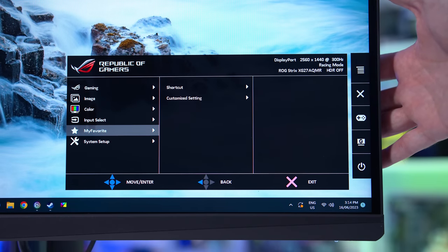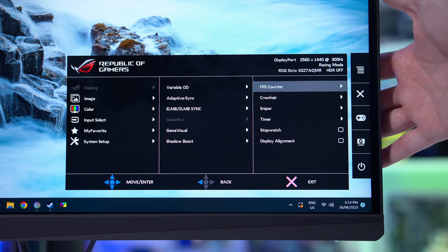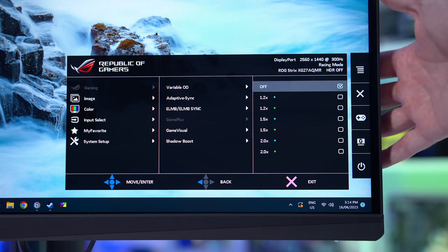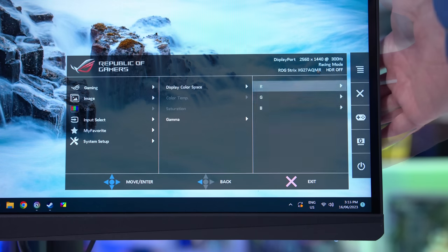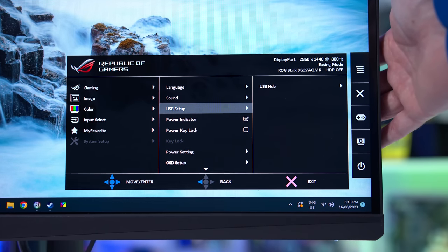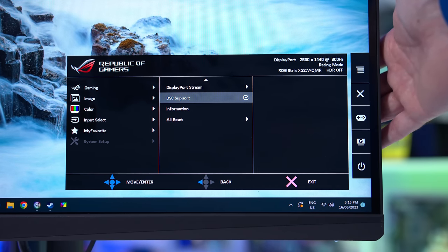On a more positive note, ASUS continues to have a feature-rich OSD, with gamer-specific features like crosshairs, a sniper mode, FPS counters — which are particularly useful for display testing — shadow boosting modes, and a good array of color controls, all accessible through a fast interface and directional toggle. There's also some good quality-of-life settings, such as the ability to disable DSC. The only more modern feature that's missing here is probably a KVM switch, which we are seeing more often in products like this.